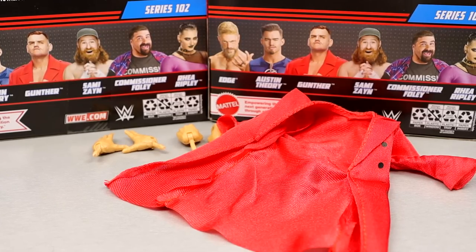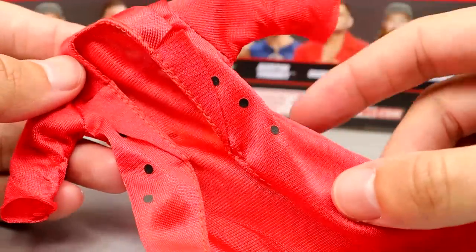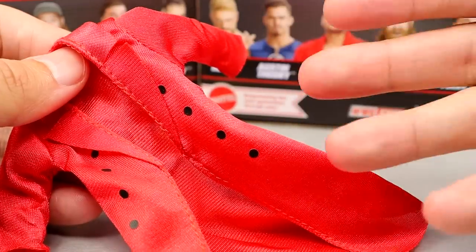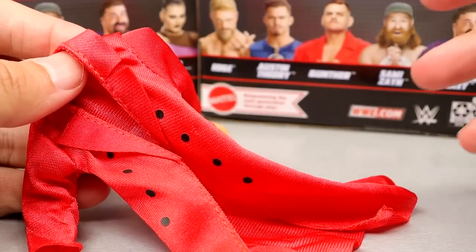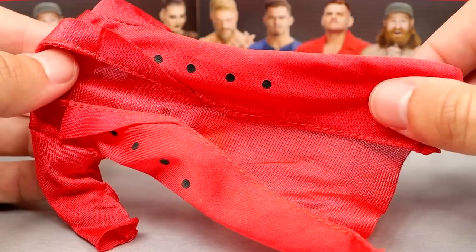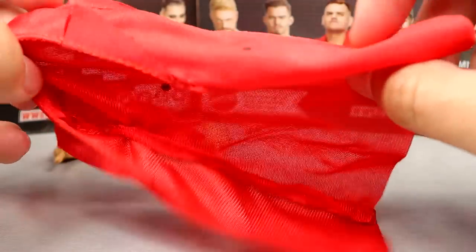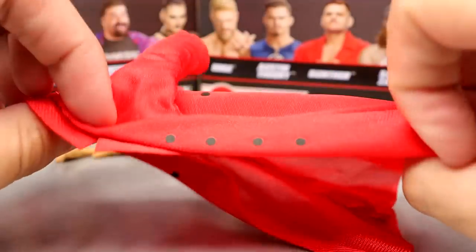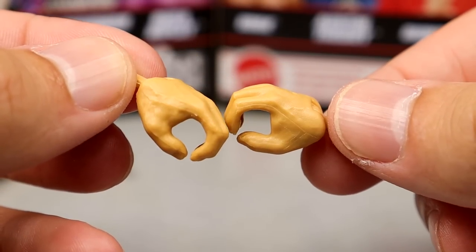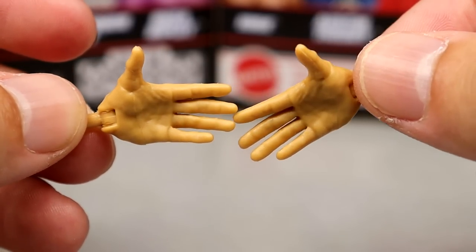Gunther's accessories look damn good. You get the red entrance coat — I think they should have used material like the legends Undertaker three-pack material in red, which would have been fantastic. But you do get buttons on it, which I prefer over rubber any day. It fits on the figure well and I have no complaints. You also get mic-holding and weapon-wielding style hands, and what would Gunther be without knife-edge chop style hands.